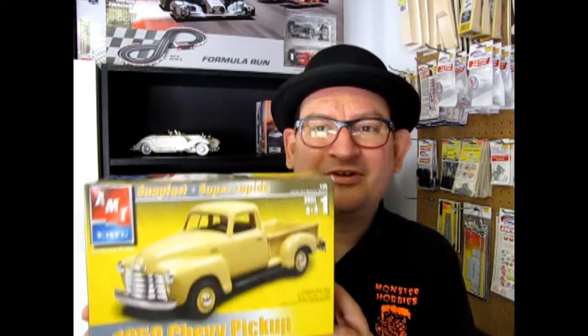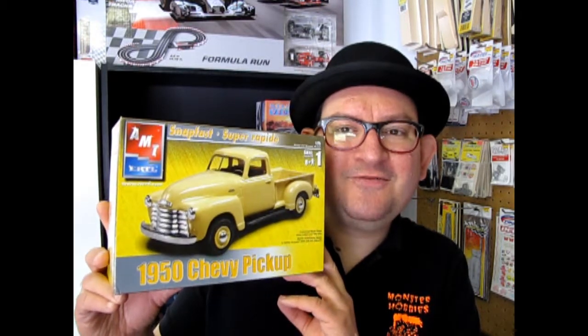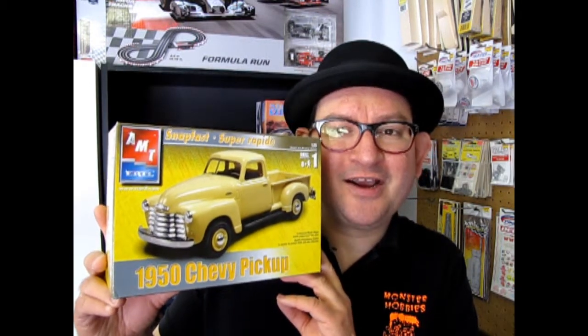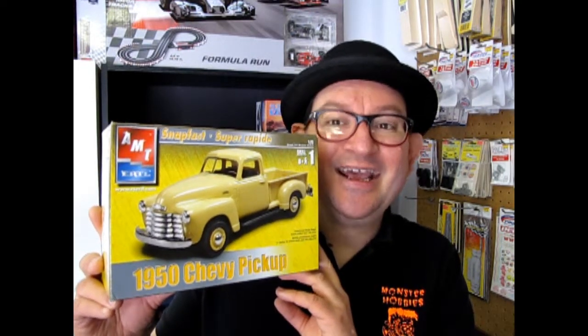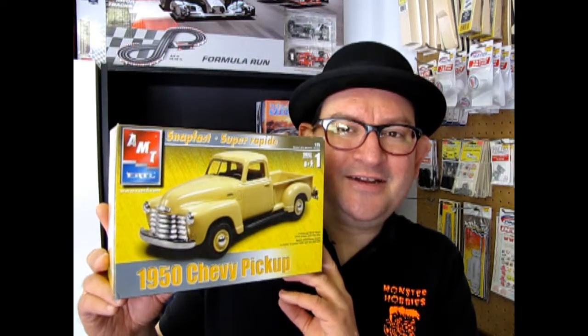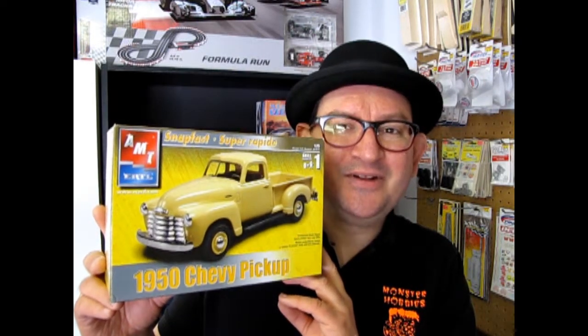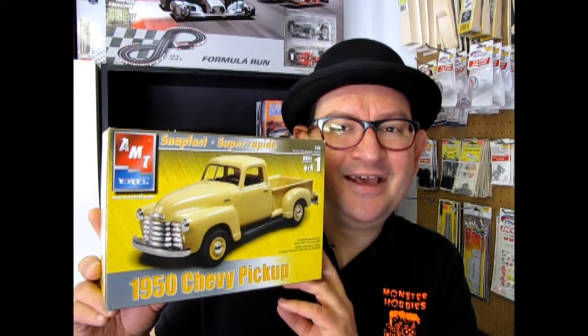Hello everybody, my name is Trevor Selescu and I'm the owner of Monster Hobbies in High River, Alberta, Canada. Speaking of High River, we got a lot of farmers out here and I'm sure they're gonna love to see this episode where we get to open up the 1950s Chevy pickup truck. How many of your grandparents had one of these guys back in the day? This is a neat little kit, it's very fast to build and it's good for the grandkids. So let's go down and see what's under the lid.